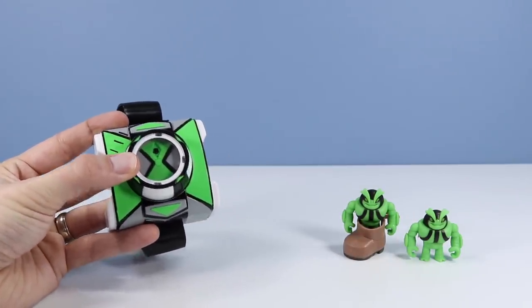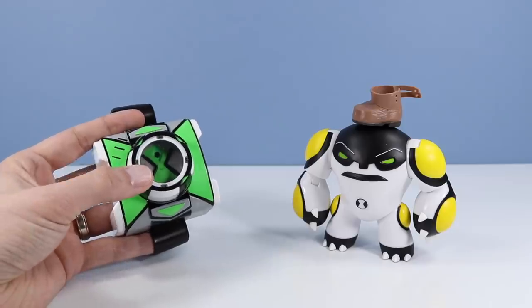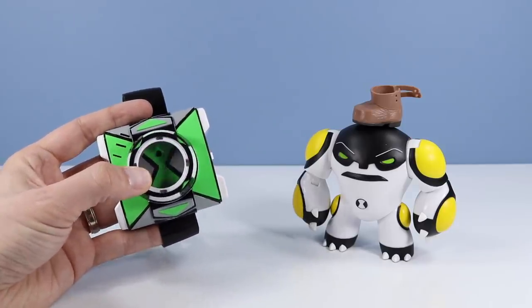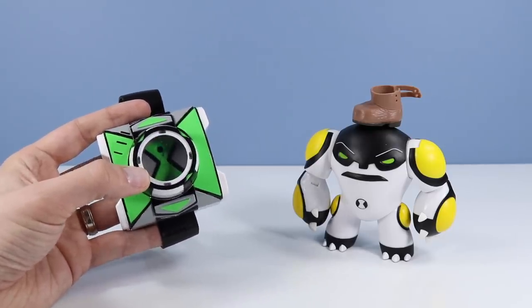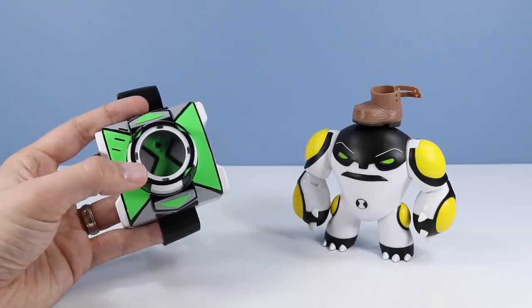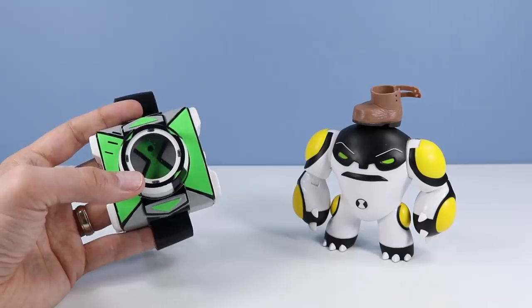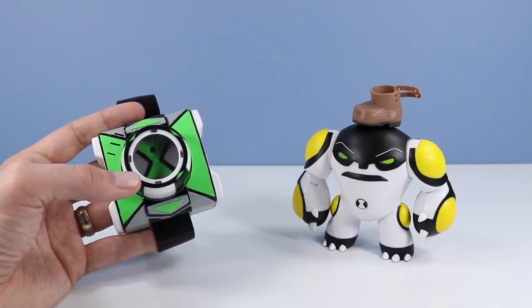'Let's play Alien Ping Pong — I'll be the ball.' That's right, Cannon Bolt! 'Rock and roll. Big Bad Bolt coming up. I'm Cannon Bolt.' As for the sounds of the voices, this Omnitrix has them down really well. It does not sound robotic at all — sounds like actual quotes from the show.